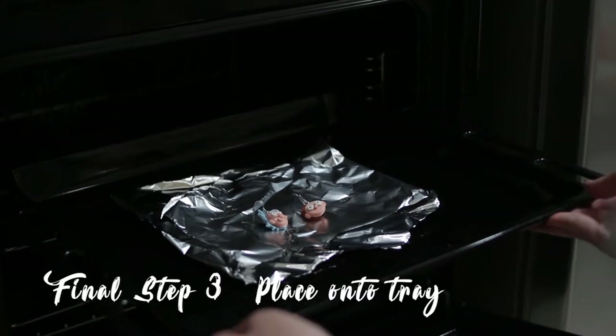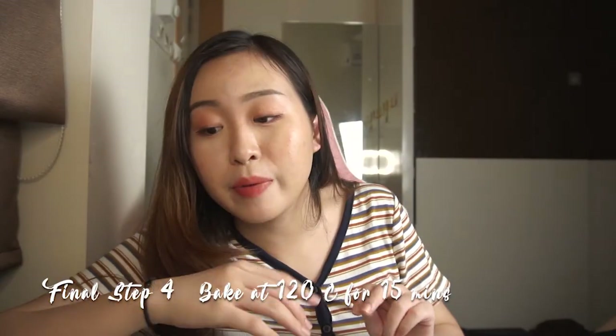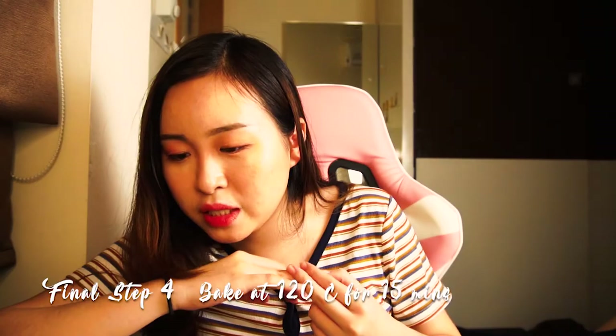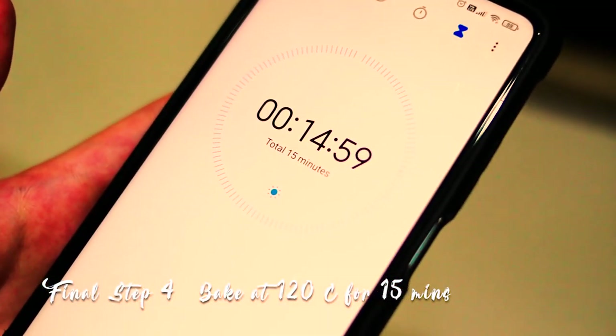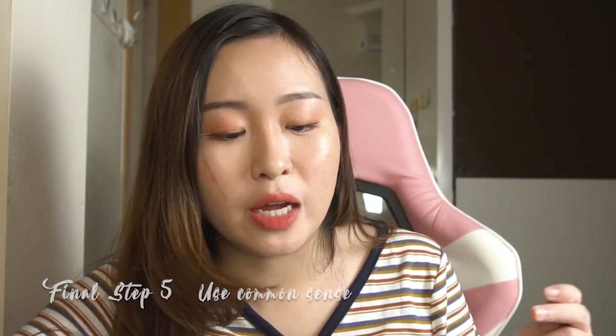I put Rick and Morty onto the aluminum foil and place them on the tray. Then I put the tray into the oven and bake them at 120 degrees for a good 15 minutes as well. I take them out and let them rest — they are very hot so you cannot wear them right away.